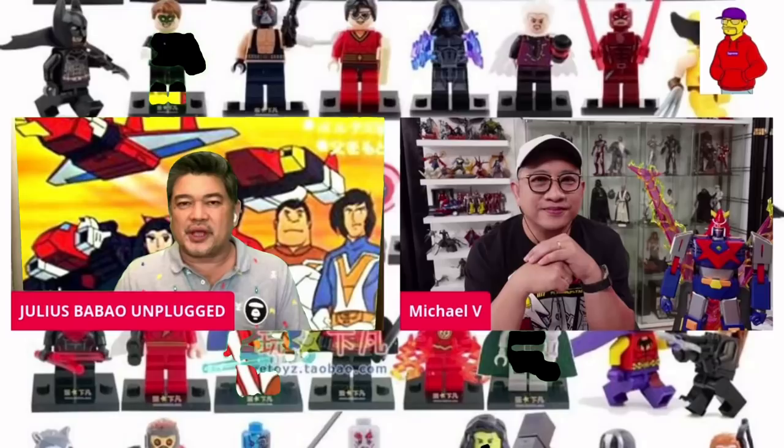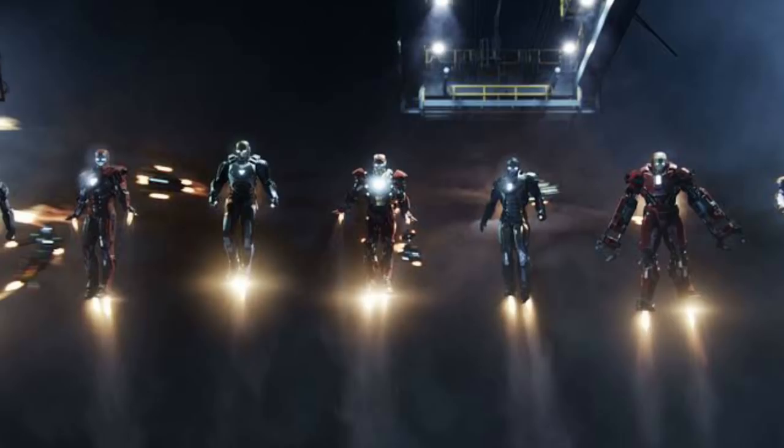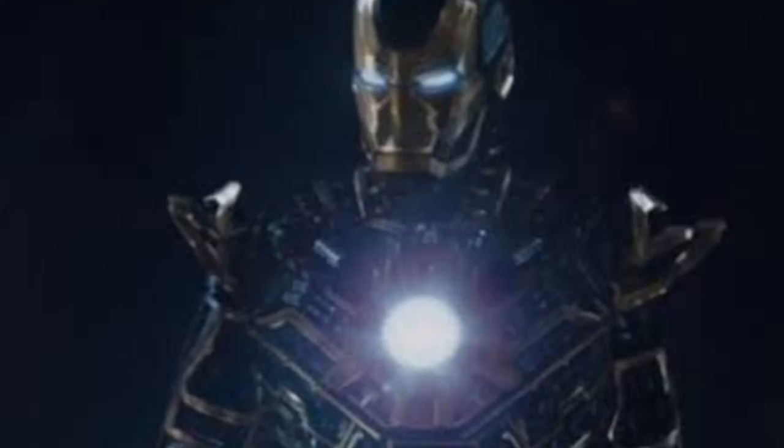Sa mga Marvel toys, nagkocollect ka rin ng mga Iron Man. Meron din. At one point naging fan ako ni Iron Man, pero siguro, kagaya mo, na-realize mo rin na ang dami na — walang katapusan. Nung lumabas yung Iron Man 3, yung maraming mga iba't-ibang armors, parang inisip ng mga writers na gawin natin ganiting story para marami tayong maibentang toys. So parang doon ako namulat sa Iron Man 3 na parang kukolektahin ko ba itong mga ito? Sobrang dami na. Hanggang Iron Man 2 na lang ako, and then that's it for me.